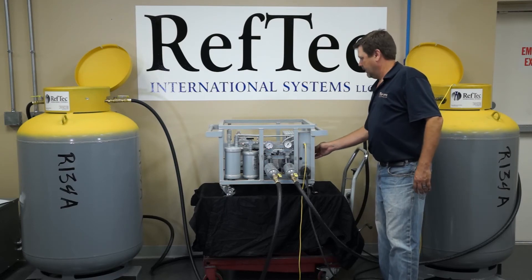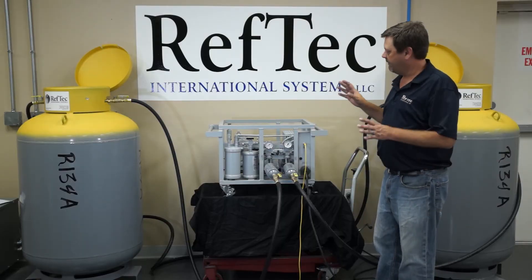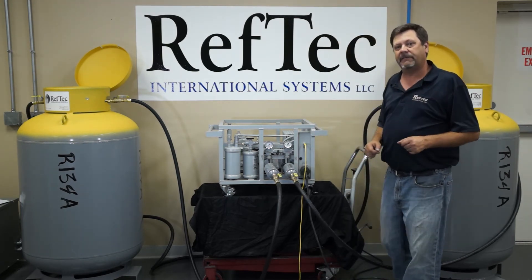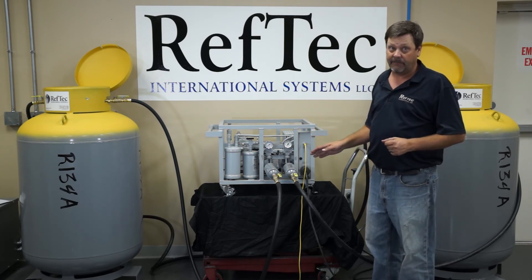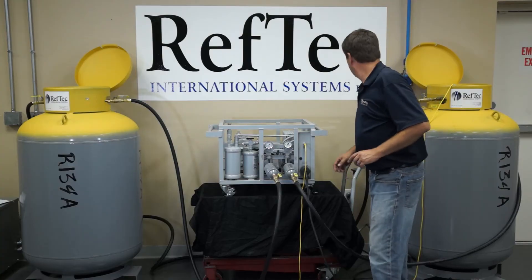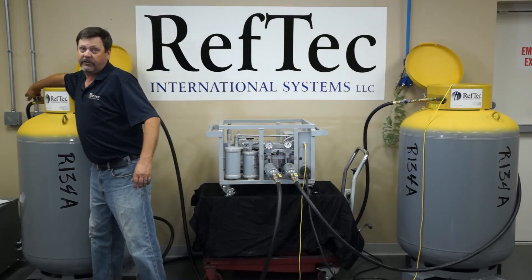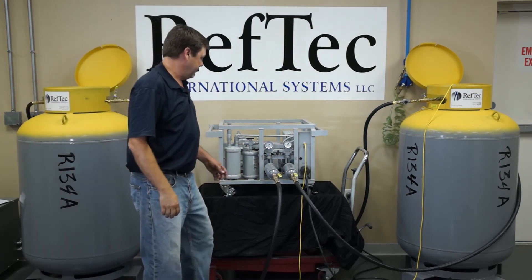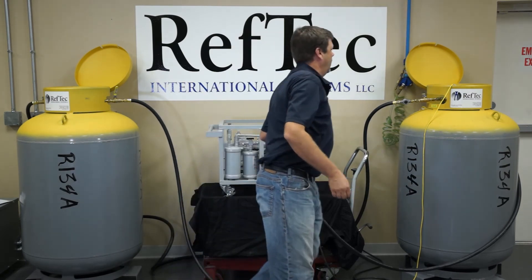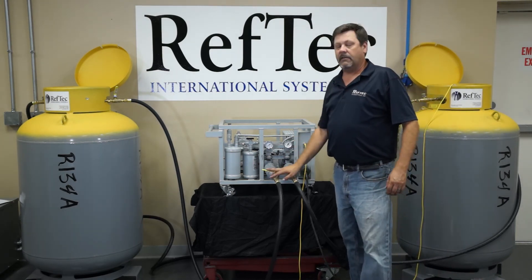We can start our unit. This will pull the direct vapor recovery down to 15 inches of vacuum in your chiller and your hose. Once you reach 15 inches of vacuum, the unit again will shut itself off, at which point we will turn the power off to the unit. We will make sure all of our hose connections and ports on the cylinders and the chiller are closed, and the recovery is complete.